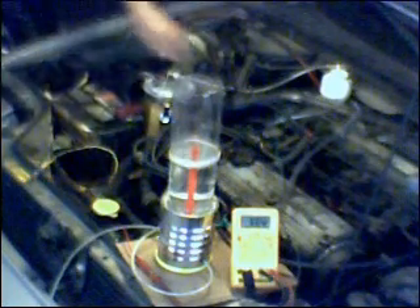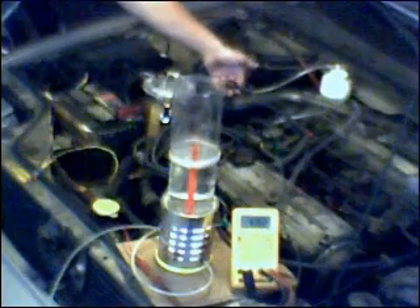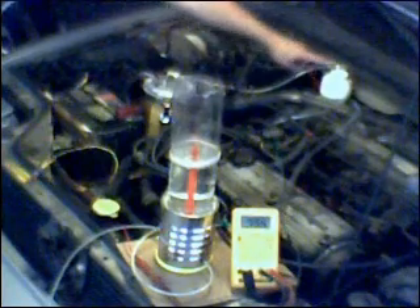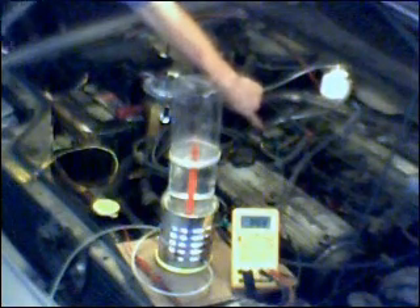The electrolyzer cell is now connected to the Venturi where the HHO is injected. It just needs to make a short trip from the top of the electrolyzer canister, through the one-way check valve, into the bubbler, then a short trip over the top of the plenum, down into the side where I have the Venturi installed.